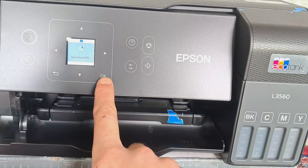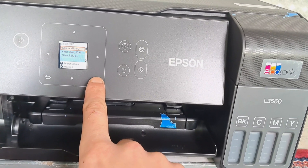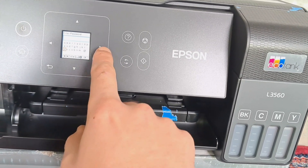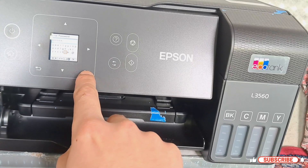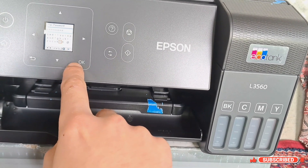Click OK again until you see Wi-Fi Setup Wizard. Then you will find the Wi-Fi name listed there, and you have to enter the password using the navigation keys.